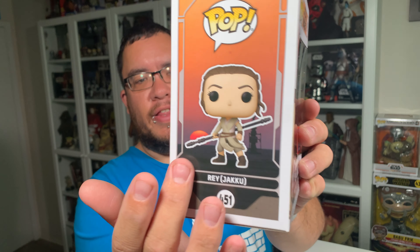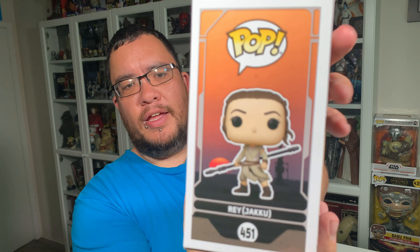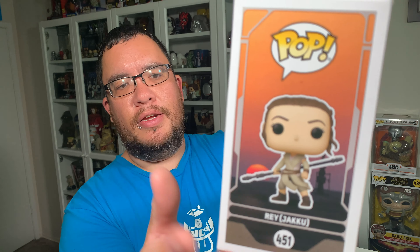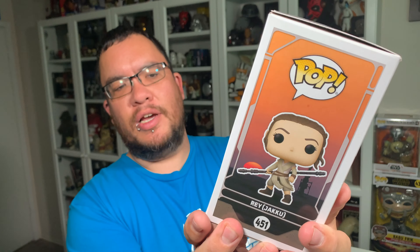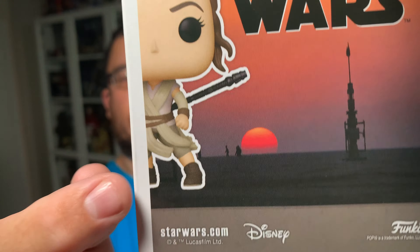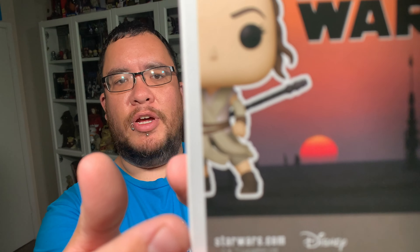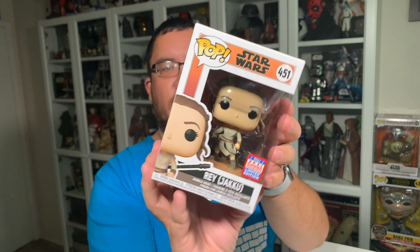The side of the packaging, you can see the landscape, the horizon with the sunset behind Rey there, and then the moisture farming equipment — the moisture evaporators — and then on the back you get a better picture of that. Really nice packaging, really nice color scheme, and then in the distance walking along the horizon in front of the sunset there are a couple of characters. I'm not sure who those are meant to be, but really nice artwork on this one.